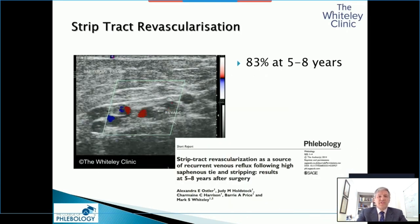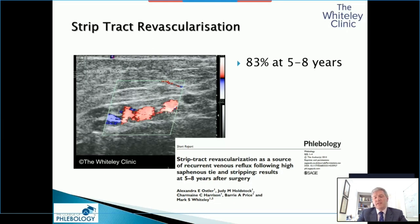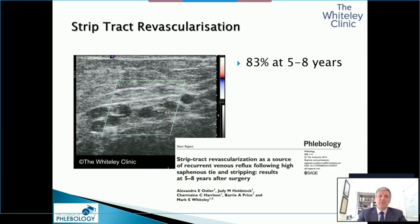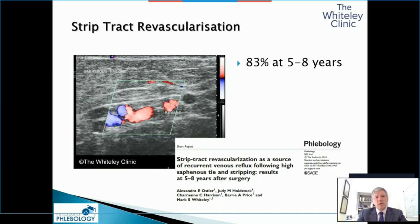We've now shown that strip tract revascularization caused a recurrence in up to 83% of people by eight years. Stripping now is something we should be moving well away from. The randomized studies that suggest it's still an option are probably flawed, and the results for the laser and ablation techniques used in those are really quite poor.